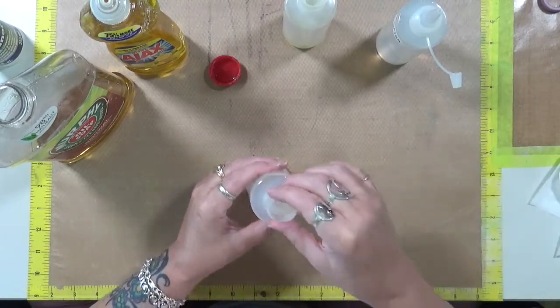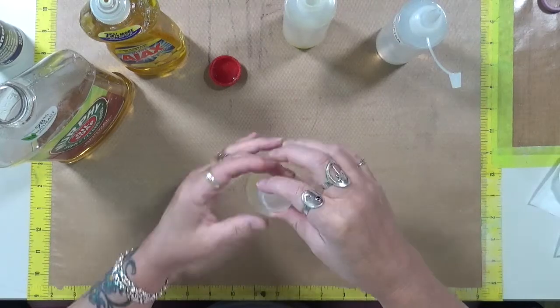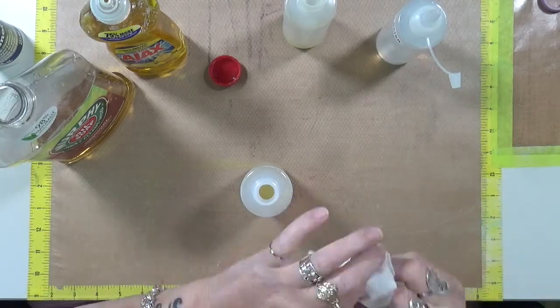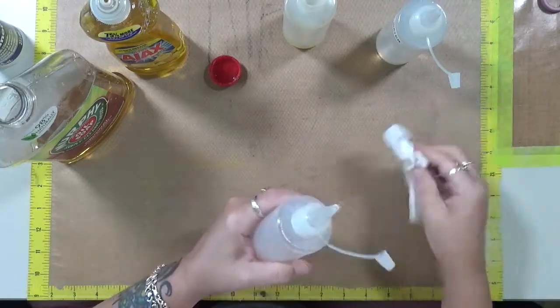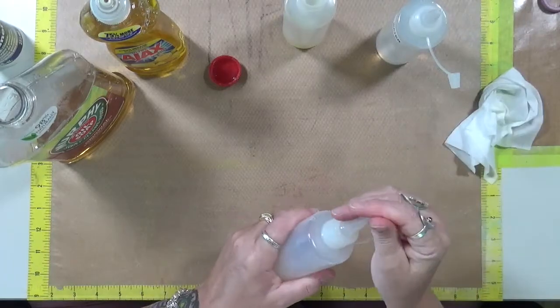And what I'm going to do, as soon as it's done playing around — which it is — I'm just going to kind of clean out this cap because it's got stuff in it. This is just one part of each, and I'm going to have to find funnels in a different way to do this because I'll be here all day if I do it with that.